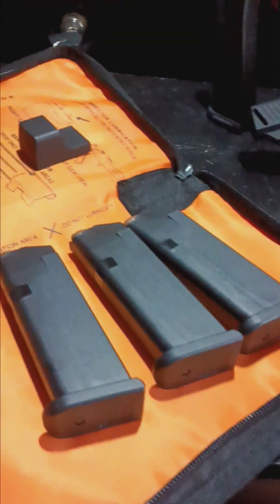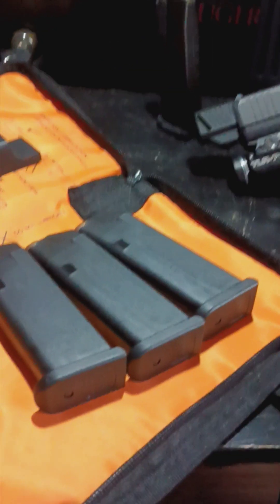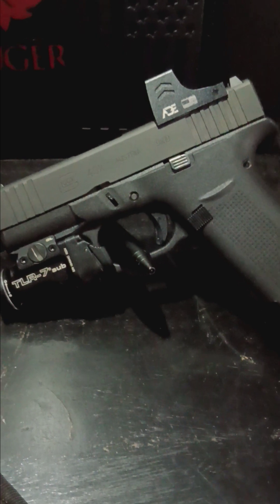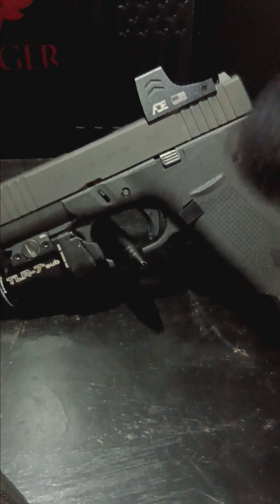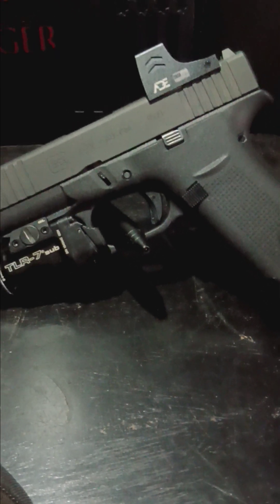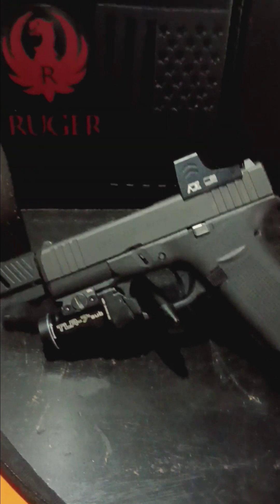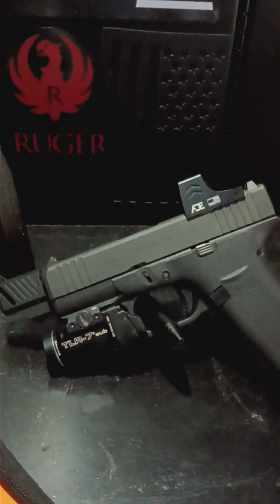I do have my factory 10-round mags — I have three of those and they've been great from day one. I also have my Glock bag and the factory barrel as well. That's going to wrap it up for the 43X — I hope you guys enjoyed this video. If you did, like, comment, and subscribe. Stay tuned because we'll be back soon with new videos, possibly some new customization videos.